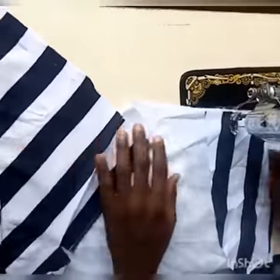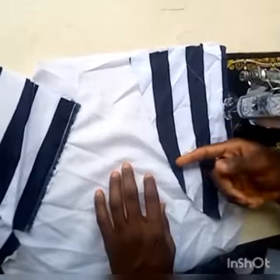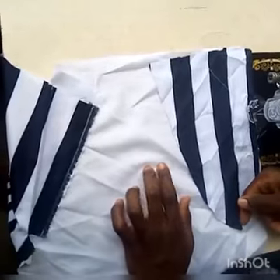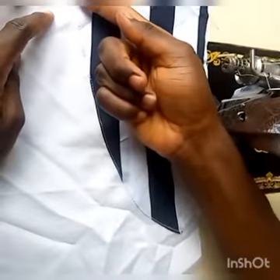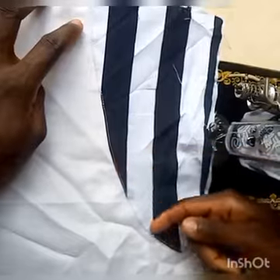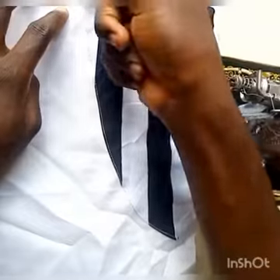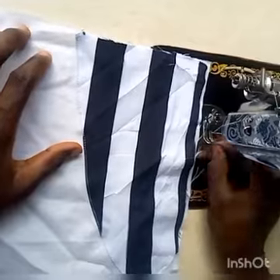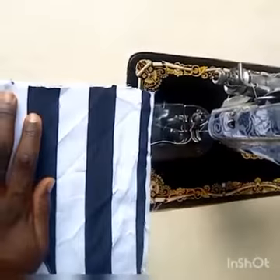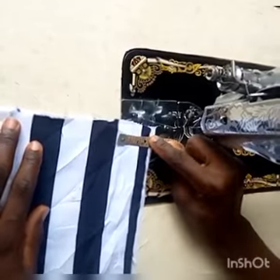Now we are going to sew here, starting from here. Now we are done with the sewing — have you seen how neat it is? I folded it because I didn't move the mouth side. This is how it is now. The next step we are going to take is to measure one and a half inches here — remember that's the most accurate method.